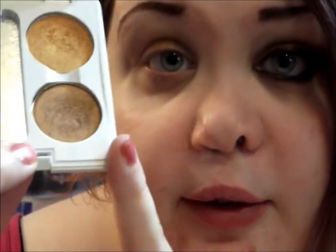Then I'm going to take another Coastal Scents hot pot — this is Copper Penny — and I'm going to use this on the outer and inner portions of my lid. I'm going to switch to a tapered dome brush for this.